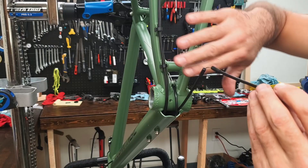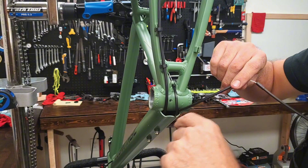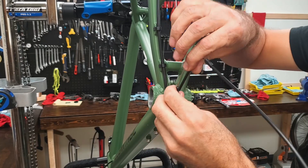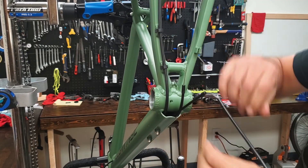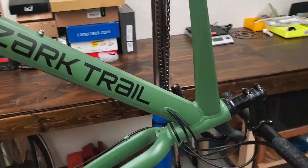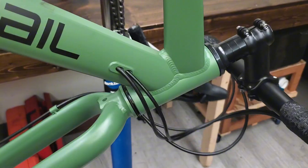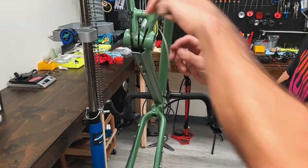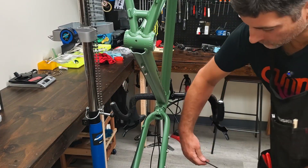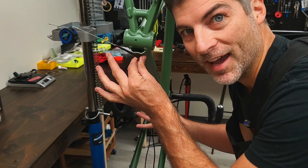Here we can take a look at how all the cables are basically internally routed through here, but it's just a channel that's cut in — it's allowed for in the frame, it's just an open space. We're going to take all these housings and they'll run all the way through and come out where they come out — up here on both sides, one over there, two over here. It's tough to call it internally routed cabling when it's really just a full-length piece of housing that goes through the whole thing.